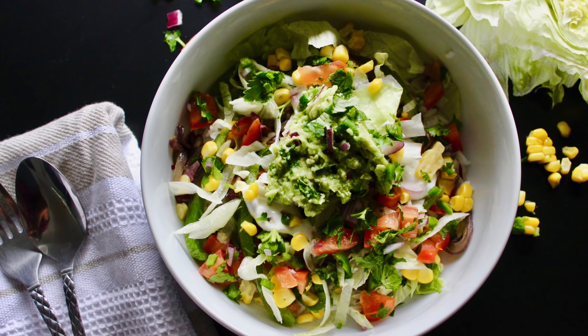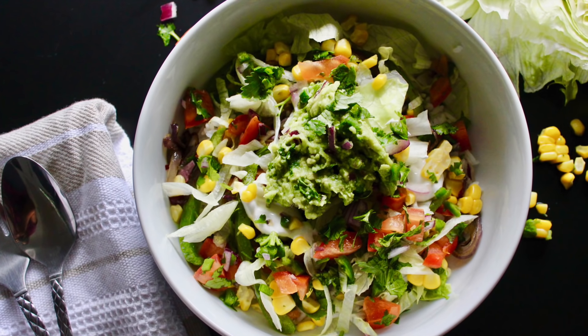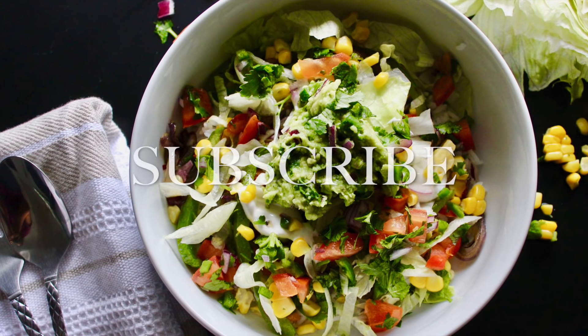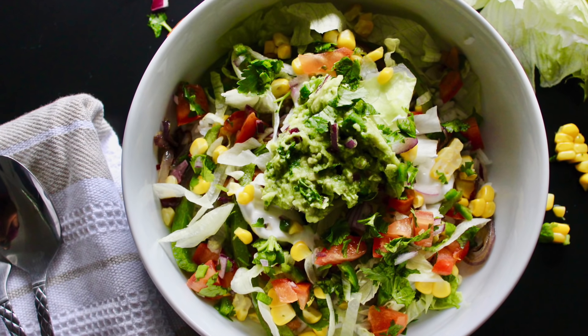Thank you so much for watching and I hope you guys enjoyed this video. If you're a burrito lover, give it a thumbs up, and if you haven't subscribed to my channel you can do so by clicking the button below. I'll see you in the next video.